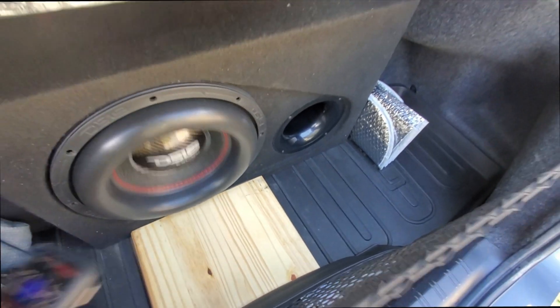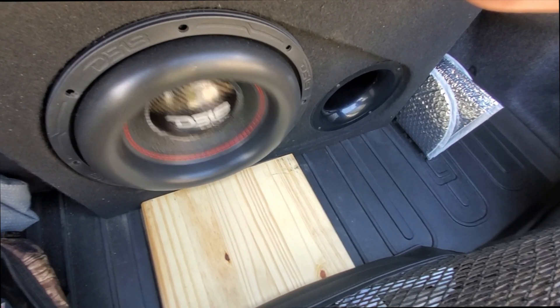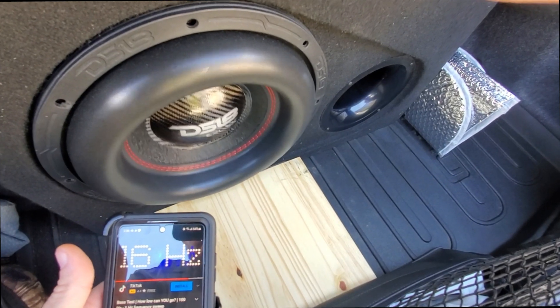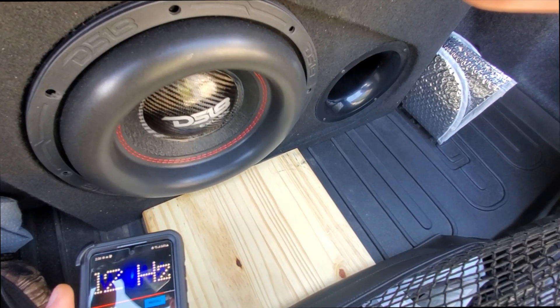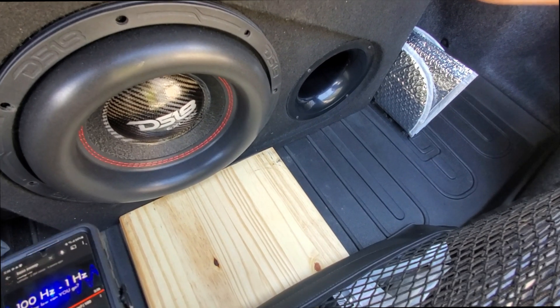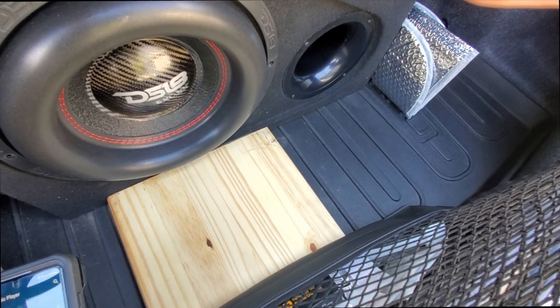When you set your crossovers right, your speaker's not going to go crazy when it gets down to the stupid low frequencies. Right now it's at 17Hz and that speaker's barely moving. My crossover is set at like 28Hz somewhere around there. But anyway, this thing goes hard when you play music on it.